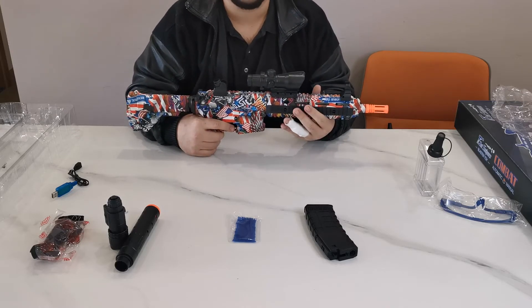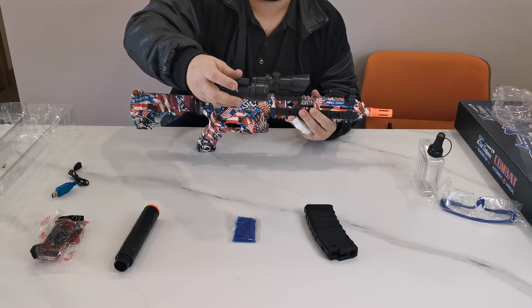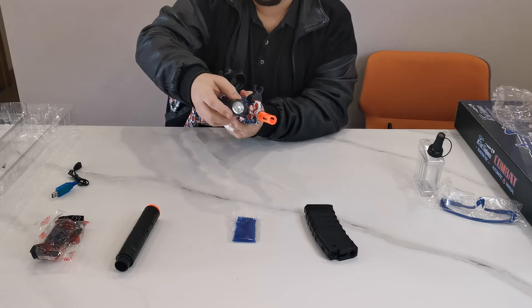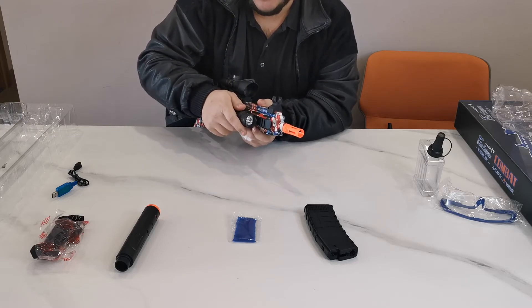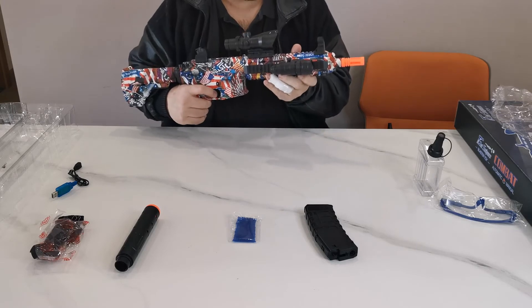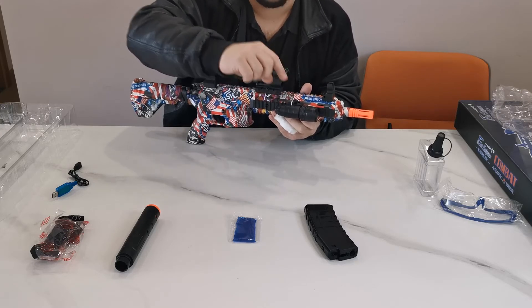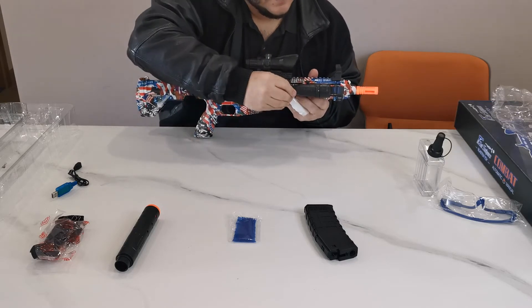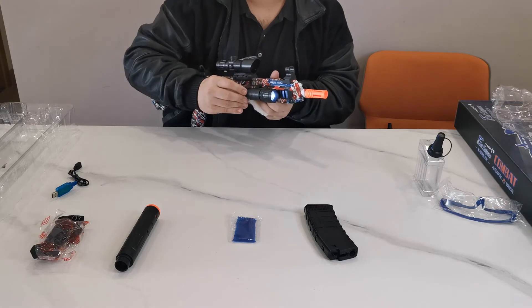Now for the flashlight. There's a screw on the flashlight — turn it to the left to loosen it. Bring it to the front of your gun and slide it onto the side rail. Once it's in the position you like — I like it here in the middle — tighten the screw again and your flashlight will be secure and ready to go. To activate it, remove the battery tab and the battery makes contact with the flashlight. Whenever you're not using it, put the battery tab back inside to save your battery.